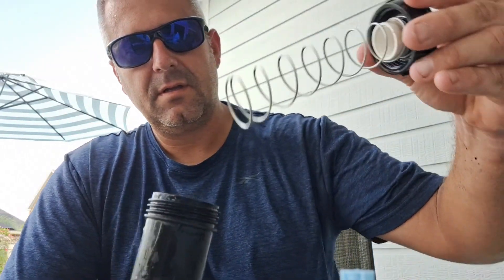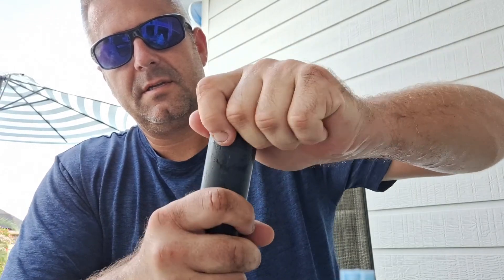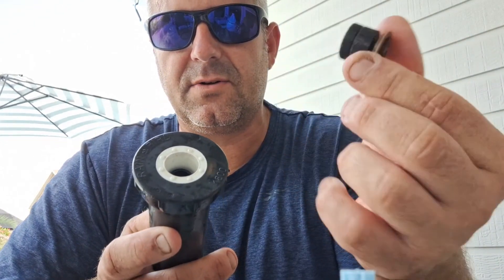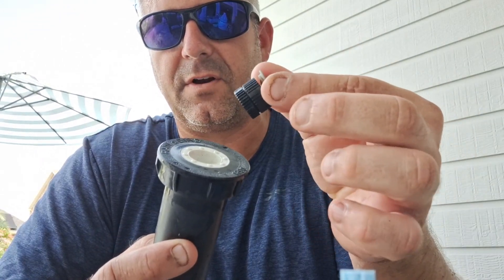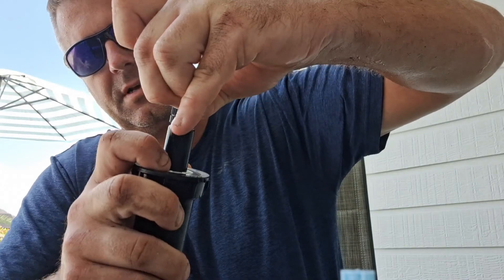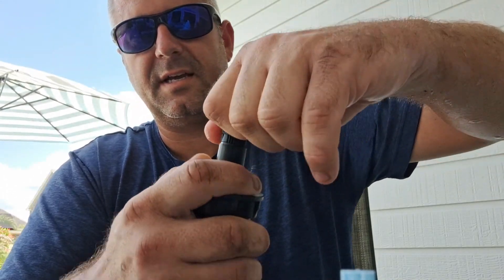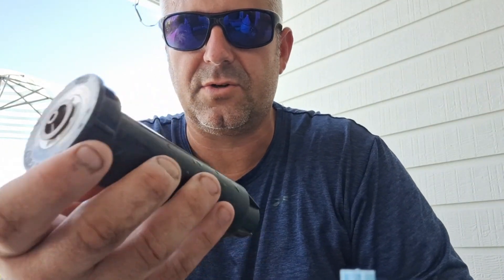We're gonna put that in following the grooves, put our spring back on and our top, and tighten them up. That piece is still inside there and we can't get to it, so just take your nozzle, put it in there, get two or three screws on, then grab it, pull it up, pinch it, and finish it off nice and tight. It slides a lot better.